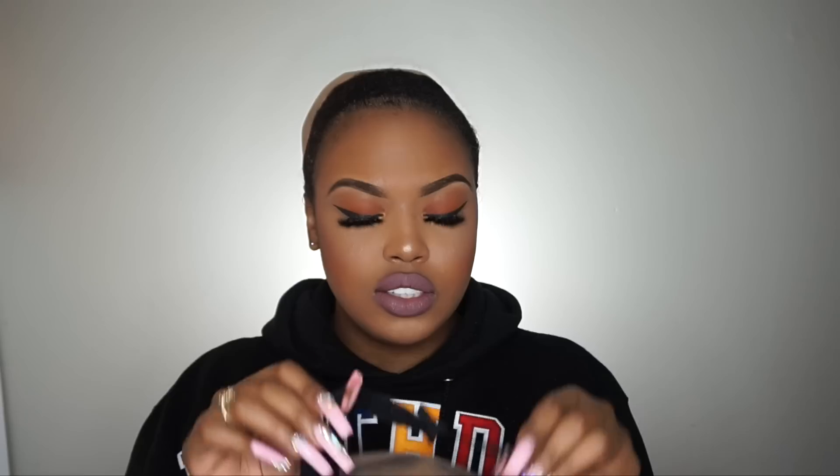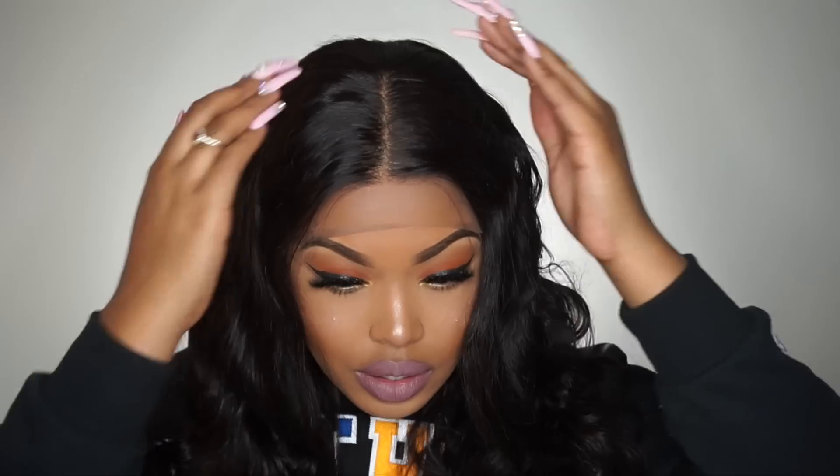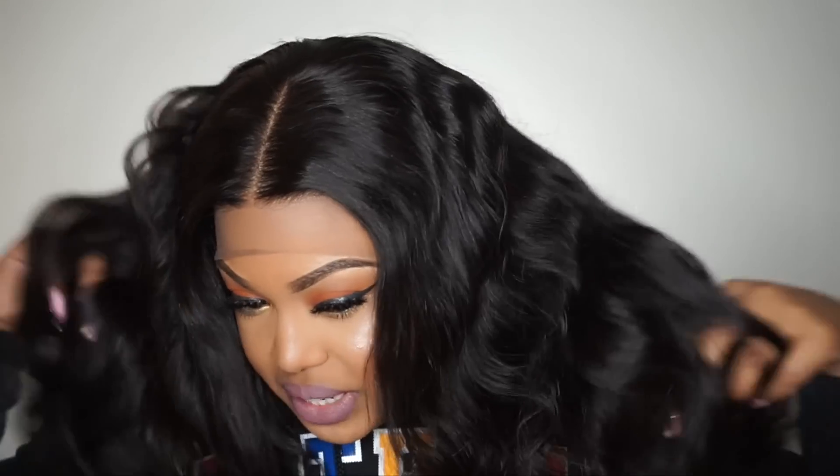The wigs do come with the adjustable strap so you can adjust it to whatever tightness you want. I always place my adjustable straps on the first hook. Okay so this is pretty much the wig — I'm just trying to show you guys what it looks like. This is actually really nice. It does look a lot more natural with the whole bald cap underneath it. And this is basically the hair.